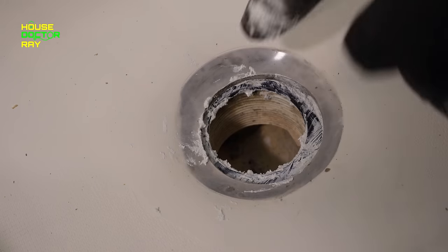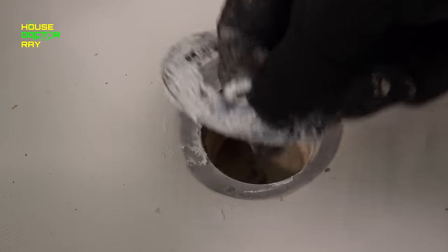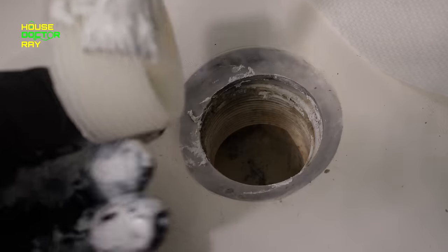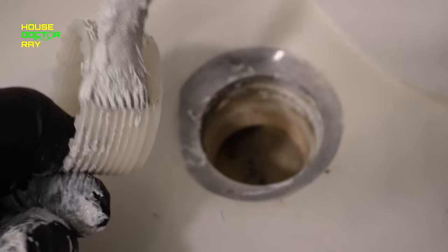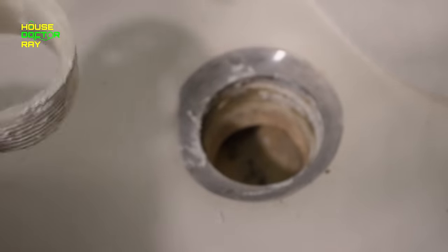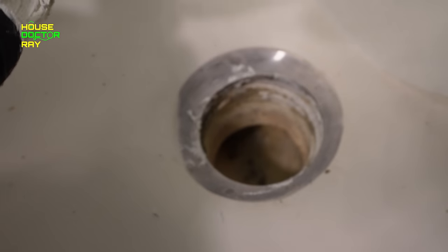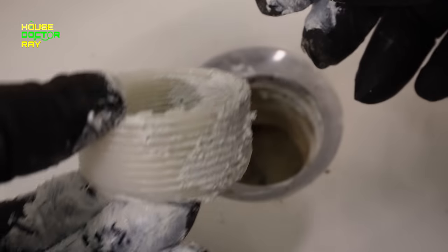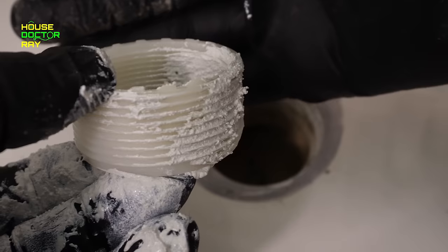Center it as best you can, then take it back out because I forgot to put the new adapter in. Putting a little bit of PTFE paste on the threads — this isn't really to stop it from leaking since this is inside the pipe, this is just going to help it slide together a little bit easier. I'll put a little bit on the inside threads for when I put the drain in. When you put the adapter in, make sure the teeth are up in case it ever has to come apart again.